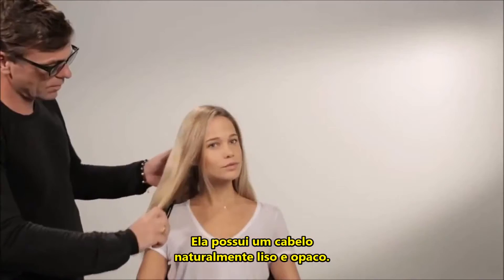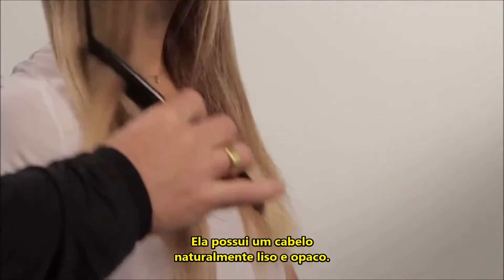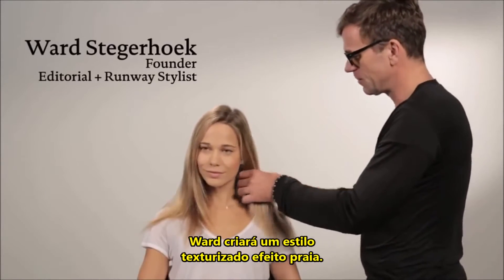Meet Maggie. She has naturally flat, lackluster hair. Ward is going to create a beachy textured style.